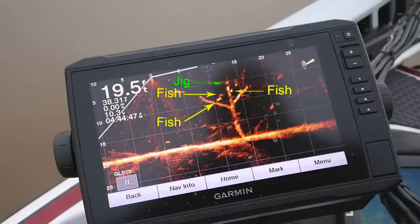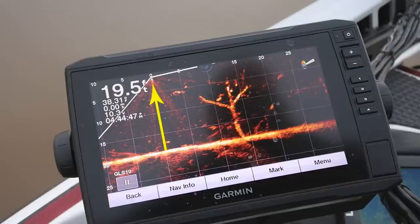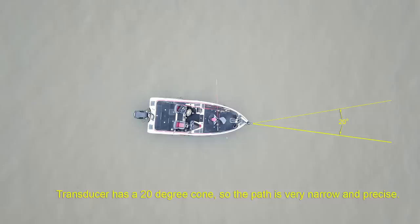In this shot you can see the diagram of the three fish that are visible on the structure, with the jig coming over the top. The center of the boat is at the zero mark, then out in front at the 5, 10, and 15 foot increments — same way going down. The boat is out in front wherever you point your trolling motor; it has a 20 degree cone so the path is very narrow and precise.